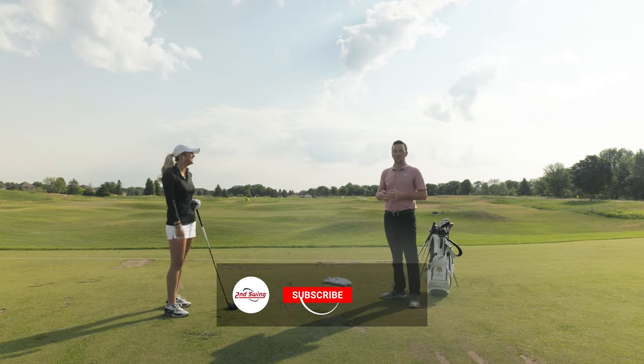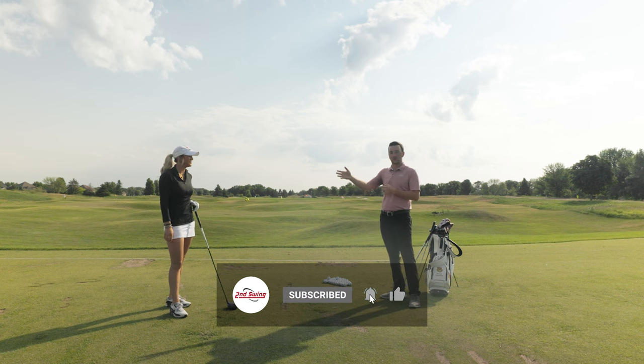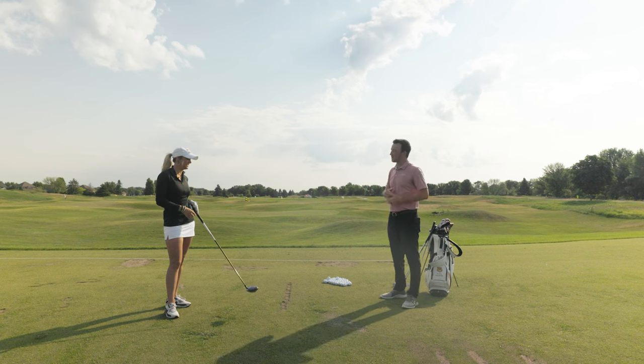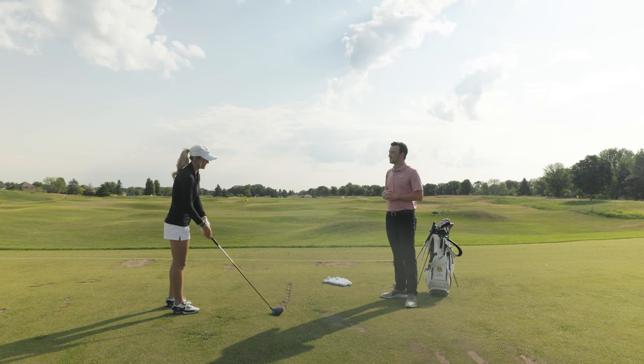There you have it, golfers — how to hit a draw. Take what Emma has told you, hit that draw perfectly, and ultimately shoot lower scores. Emma, thanks for all your help today. Absolutely — let's go do it on the course.